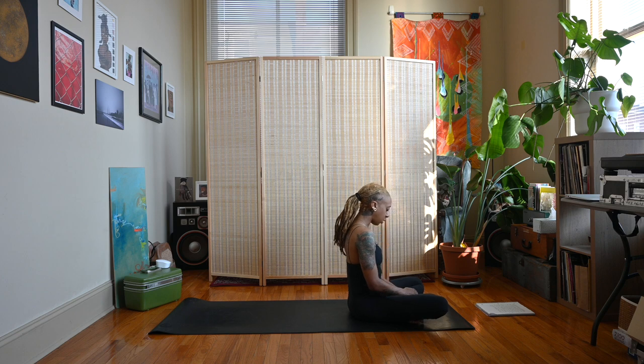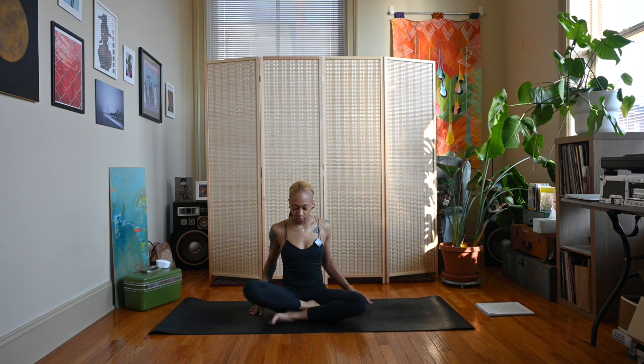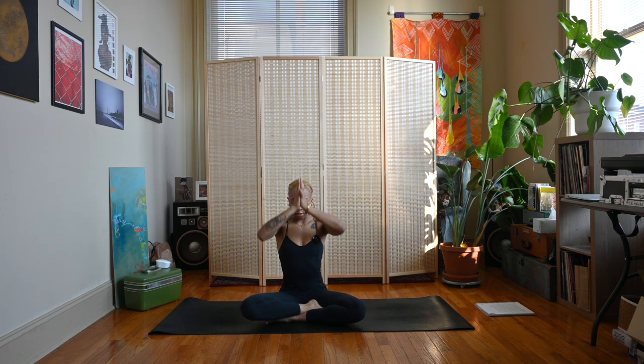When you're ready, roll up to a comfortable seat. Together we'll sweep the arms up, inhale, let the hands meet, exhale the hands to heart center. Namaste.